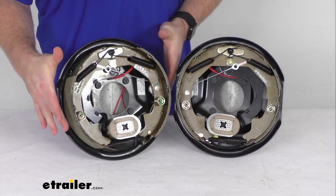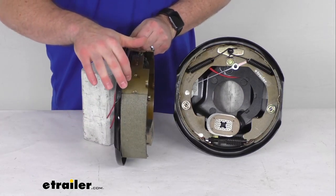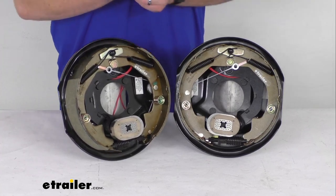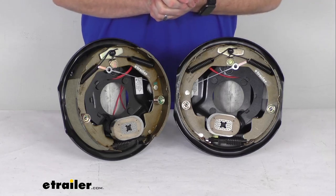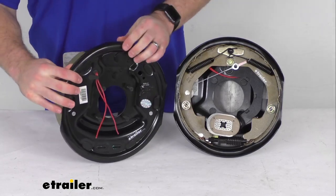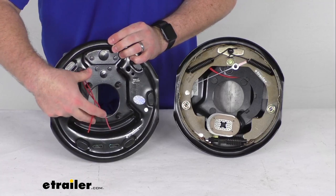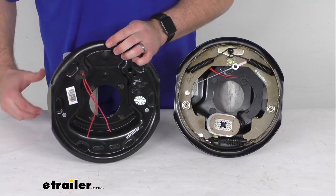These are 10 inches in diameter by two and a quarter inch wide, so these are going to work for most standard hub and drum assemblies including the Lippert. These will work for wheels that are 13 inches to 15 inches in size. They do have the 4 bolt brake flange configuration so they are going to be very easy to mount onto your axles with that 4 bolt brake flange.